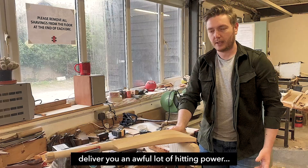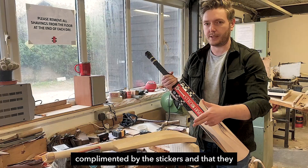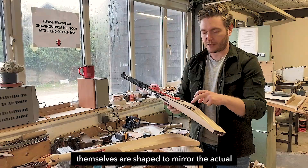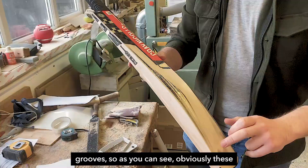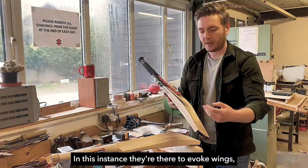As a consequence of all of that, you're getting a bat that delivers an awful lot of hitting power without compromising on the rules. Aesthetically, with the Kronos, we really wanted to make sure that the shaping of the back was complemented by the stickers, so they didn't fight against it. The stickers themselves are shaped to mirror the actual grooves, which run all the way up from the toe to the shoulders.